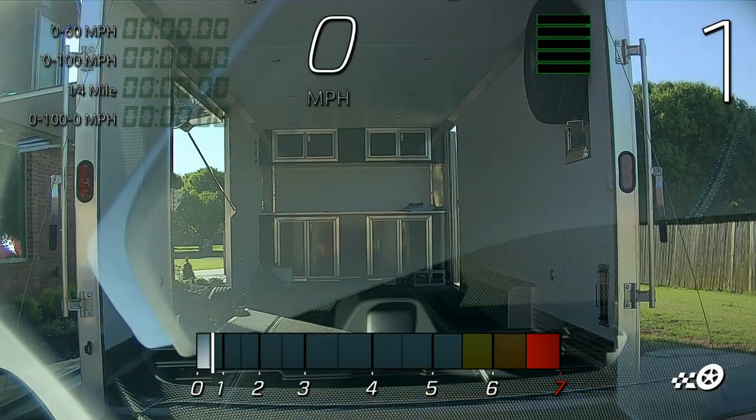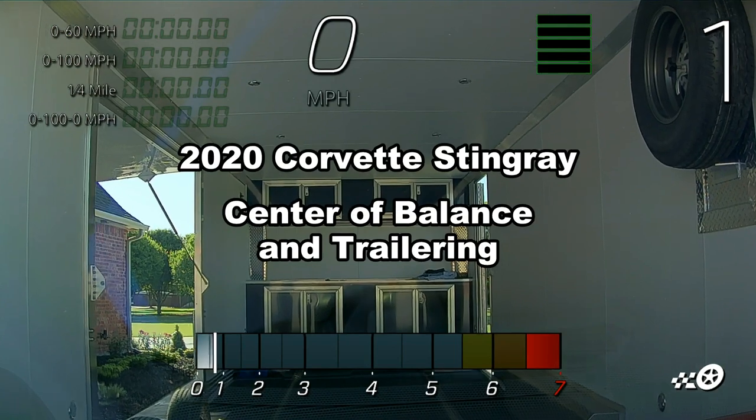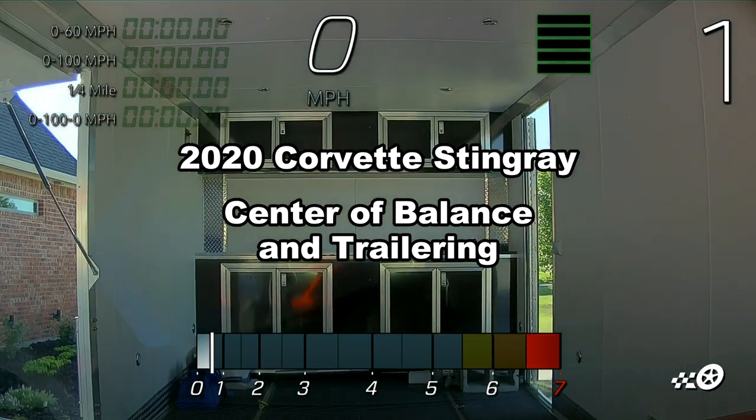Hello friends, this is Jeremy Wellborn and today I'm going to talk about the center of balance on the 2020 Corvette and specifically how it relates to centering your load on or inside a trailer.